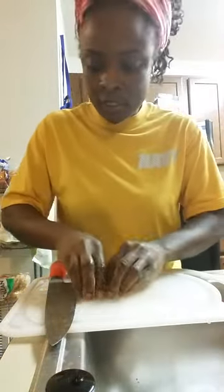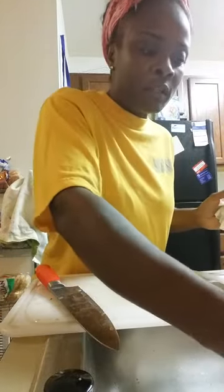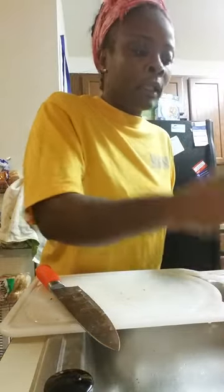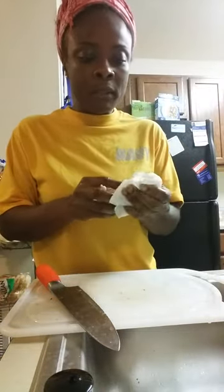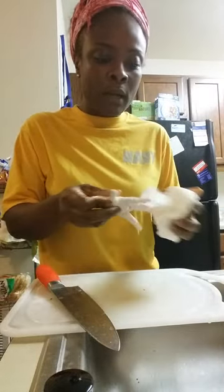Chicken feet is one of the best ingredients to put in your soup. But you want to groom your chicken feet before you actually put it in your soup so it can taste better. Wash the chicken feet and dry it with a paper towel.